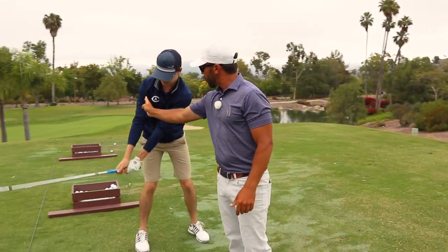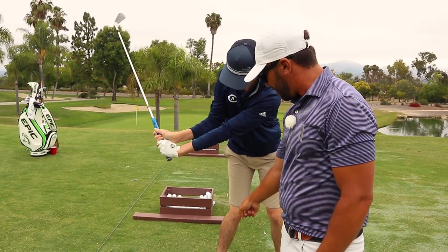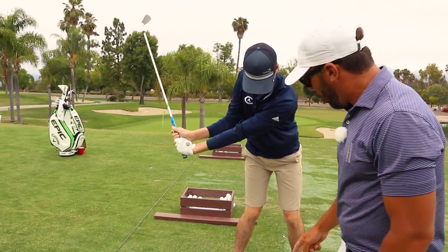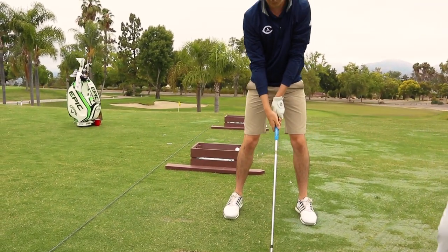Number one, shoulder getting underneath the chin and past the chin, past the ball. Chest getting over the inside of the back foot. Weight loading in the back right heel. Those are all happening simultaneously together.